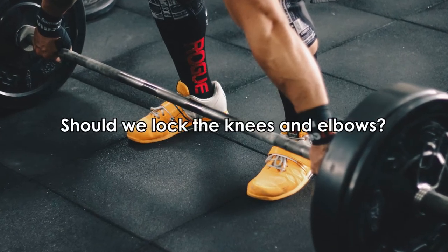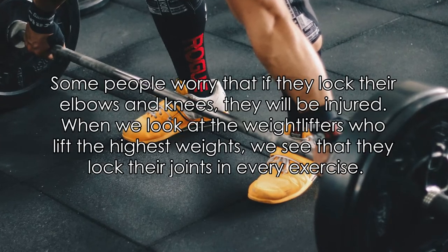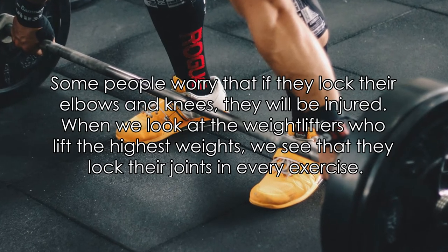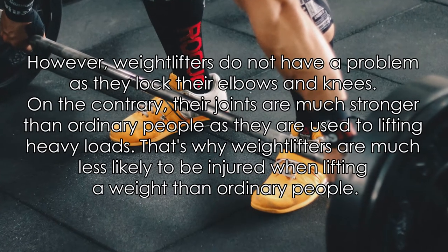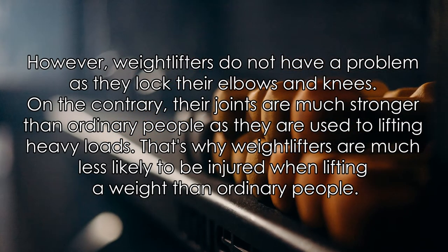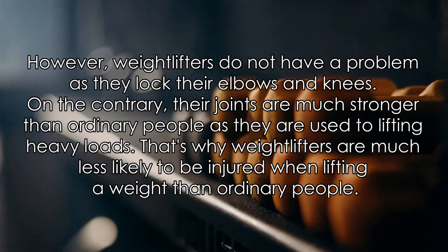Should we lock the knees and elbows? Some people worry that if they lock their elbows and knees, they will be injured. When we look at the weightlifters who lift the highest weights, we see that they lock their joints in every exercise. However, weightlifters do not have a problem with locking their elbows and knees. On the contrary, their joints are much stronger than ordinary people's, as they are used to lifting heavy loads.